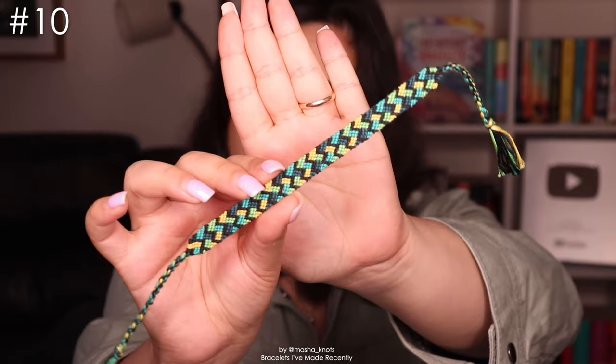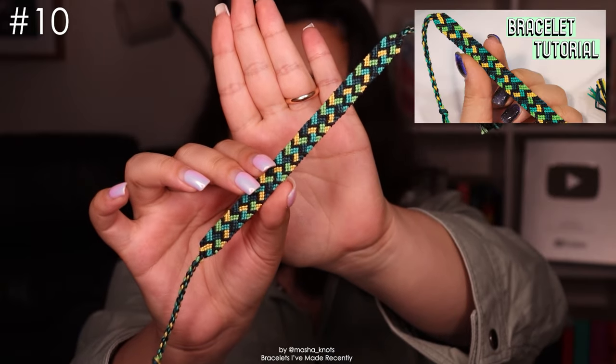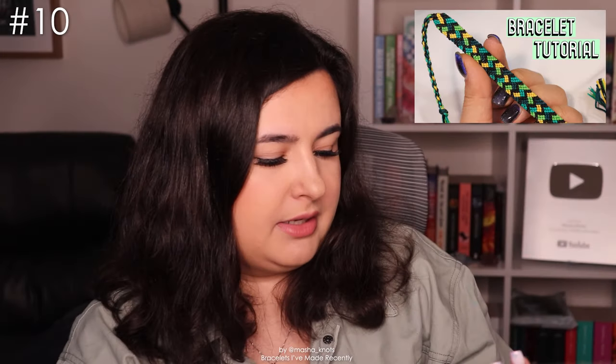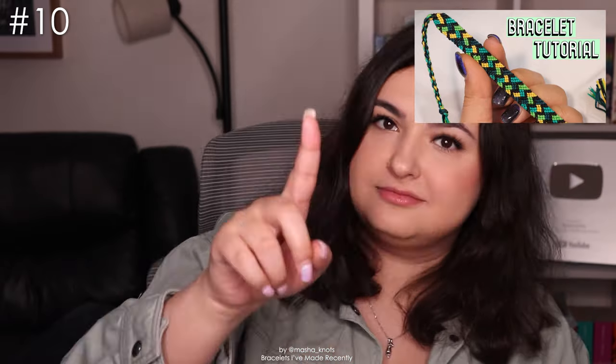The rest of the bracelets I have here are going to be tutorial bracelets, so just assume there's a tutorial for the rest of them. This is the next bracelet — I really like this one. Green is not a color scheme that I choose very frequently but I love it when I do and it turns out good. This is a really cute bracelet and I love it so much. There's a tutorial out for this one and I highly recommend it — I really enjoyed making it.